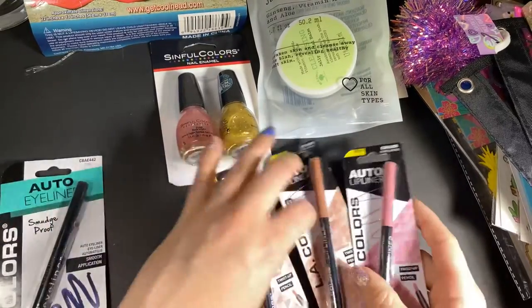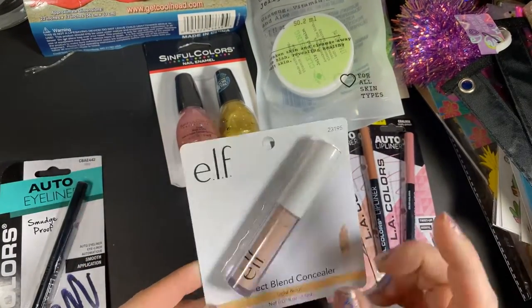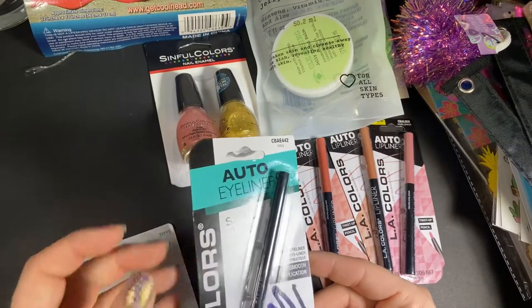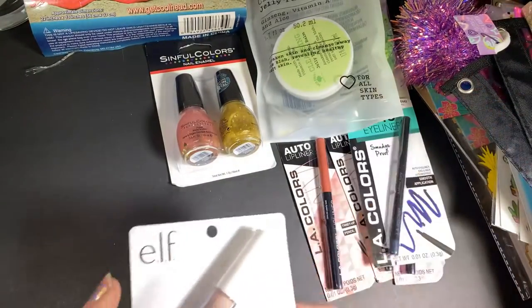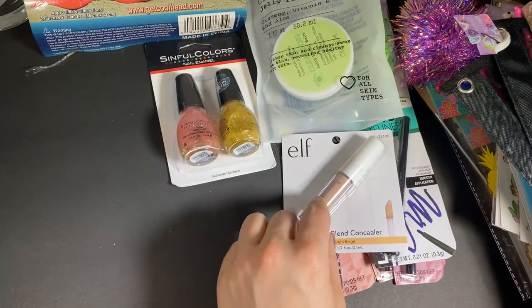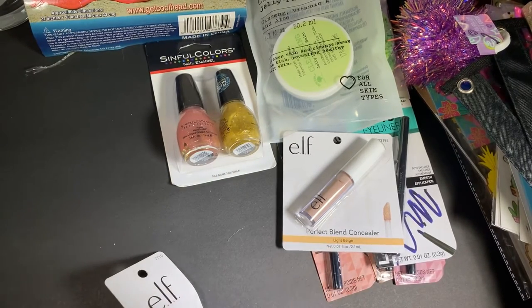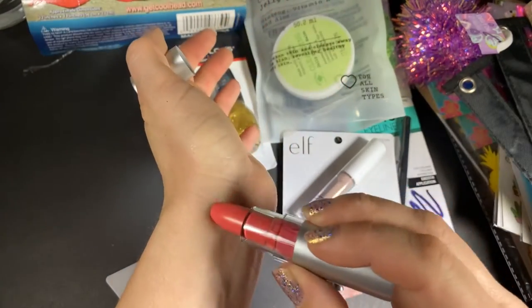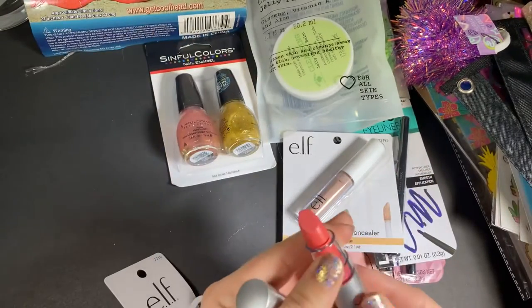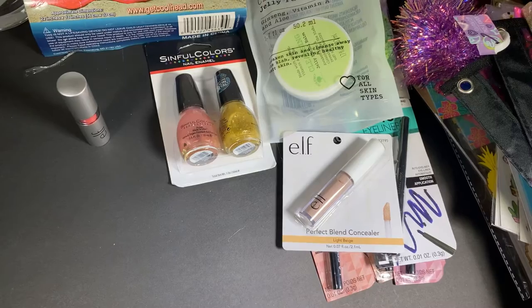Other beauty-related products: I got three lip liners, one perfect blend corrector — an Elf product; I like Elf products. Then I got a smudge-proof application eyeliner in navy. I like to use blue eyeliner so I was happy to see that. I also got a lipstick — this is 'flirtatious.' This is what flirtatious looks like: creamy, pretty, vibrant, pretty pigmented. Then Wet n Wild black eyeliner — it actually works well for me, so I went ahead and got another one. I put it on my under eye and use a different one on top.